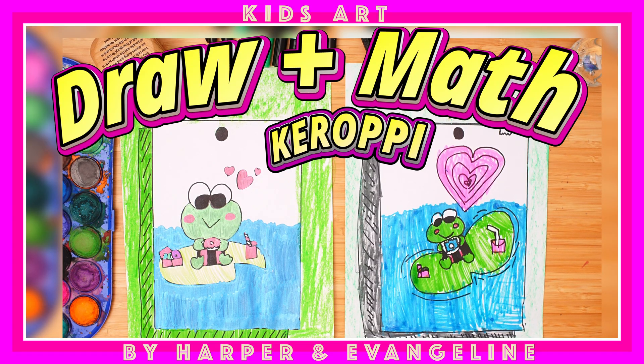Hello everybody and welcome back to my channel. In this video we are going to draw Kuroppi eating a donut.